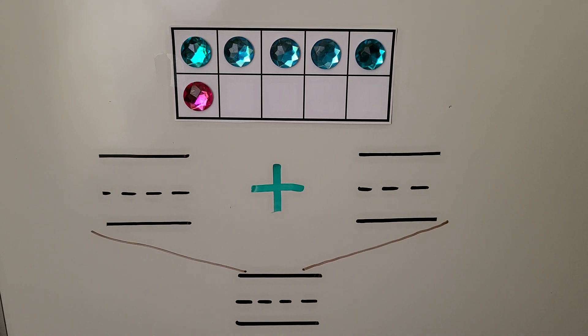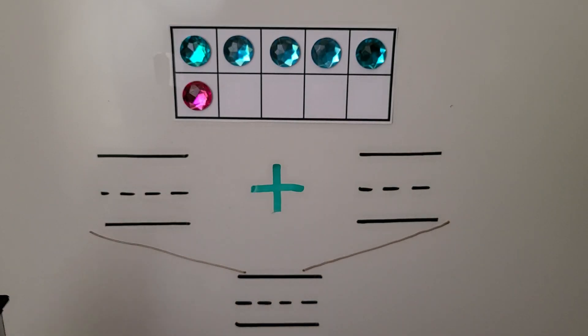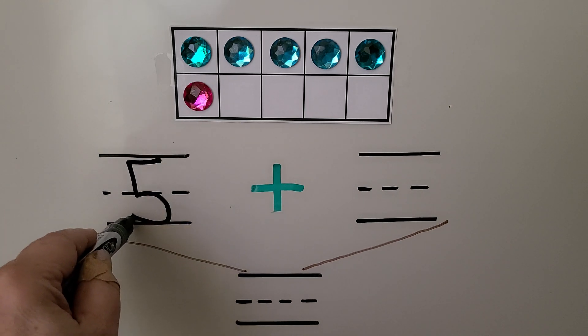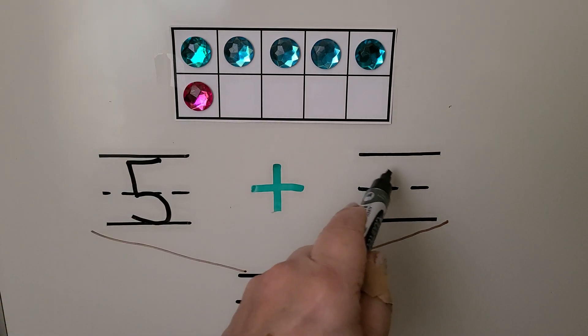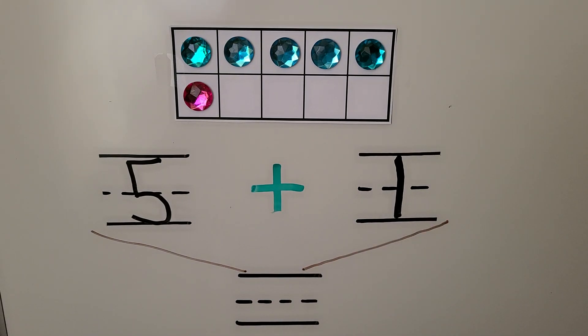Here we have a 10 frame with blue counters and a pink counter. How many blue counters are in the 10 frame? Let's count them: one, two, three, four, five. We can write the five right here. How many pink ones do we see? I see one. We can write the one here. To find how many counters there are in the 10 frame, we put the five and the one together and we can say five plus one.